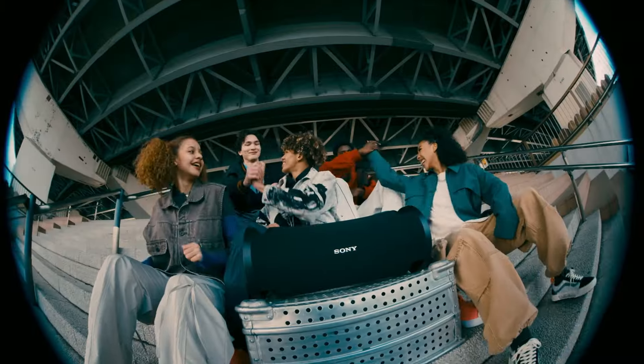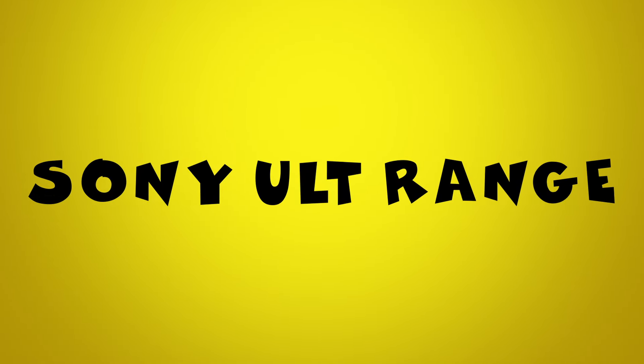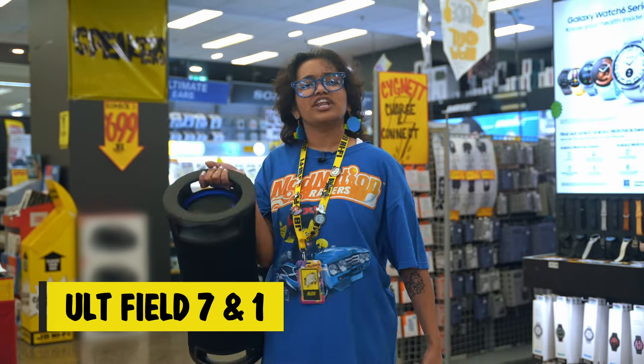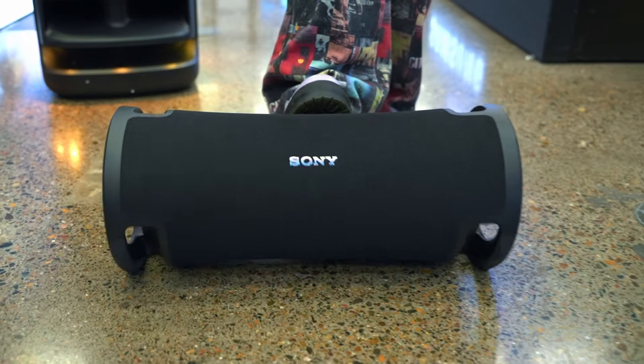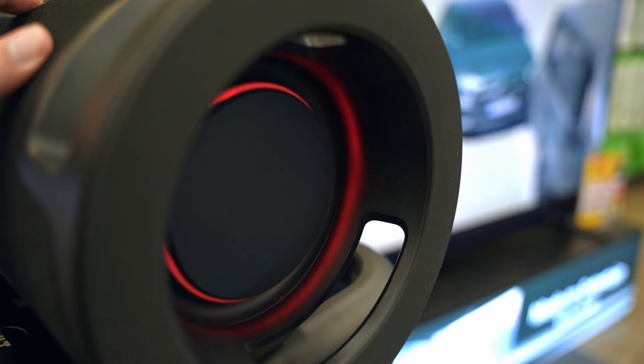That's the magic of Sony ALT, a new range of speakers and headphones with a dedicated bass boost button. If you're after a new portable speaker, the Altfield 7 and Altfield 1 have got you covered. The Altfield 7 can get you up to 30 hours of music playback, and also has cool ambient lighting to help with the vibes.